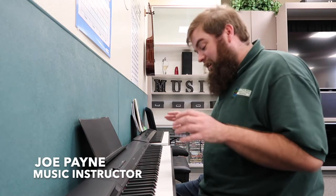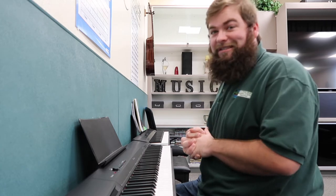Hey everybody, this is Joe Payne here with the Santa Maria Recreation and Parks Department, music instructor here, to give you a real quick piano lesson. If you've always wanted to play but weren't sure how, this is the first step, this is the first introduction.